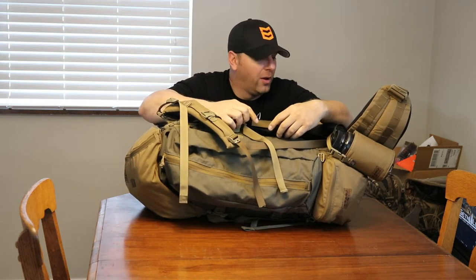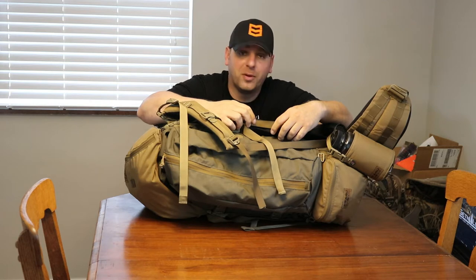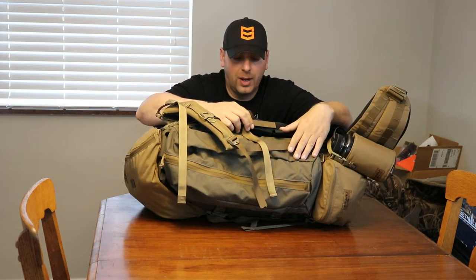Hey, what's up guys? This is the Kefaro Fulcrum, brand new pack from Kefaro International. I just got it a couple days ago, been messing around with it. I have a bunch of accessories and stuff I added on to it, so I'm going to do a review slash open box — whatever you want to call it.